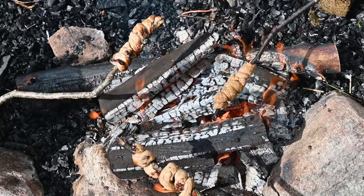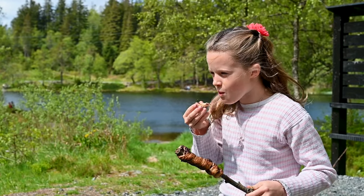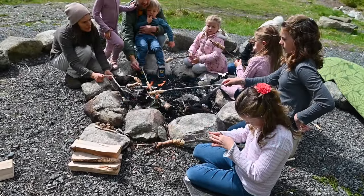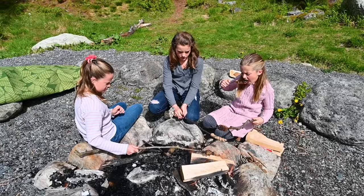It took some patience, but in a few minutes our bread was ready. This was such a special day for us, one we'll never forget. Goodbye from Norway. Thanks for watching Adventure Family Journal — see you next week.